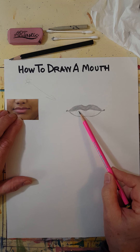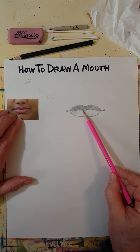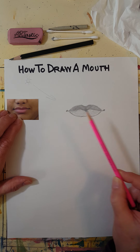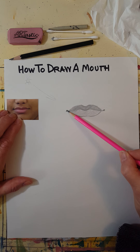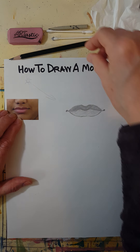I'm going to shade in the bottom lip really lightly — lighter than the top lip. Then I'll come back with a 4B pencil to make the darkest spots.